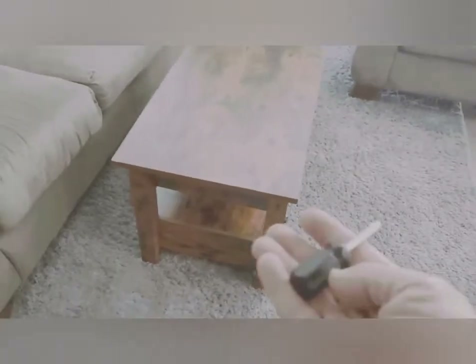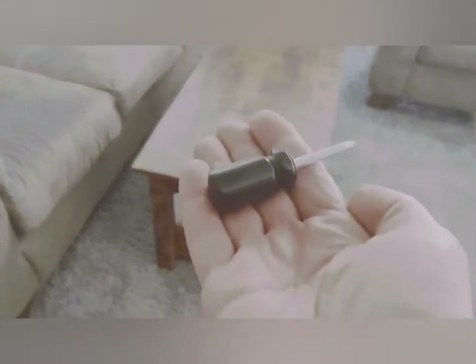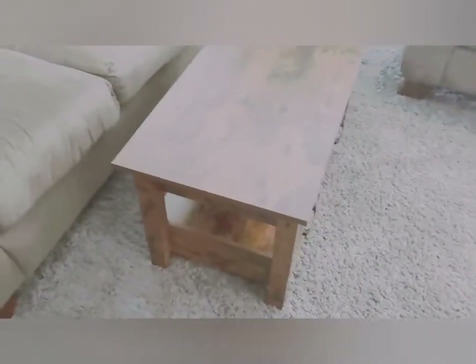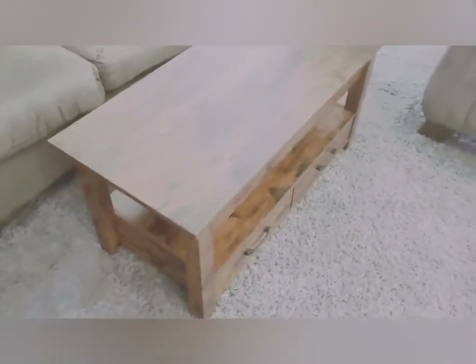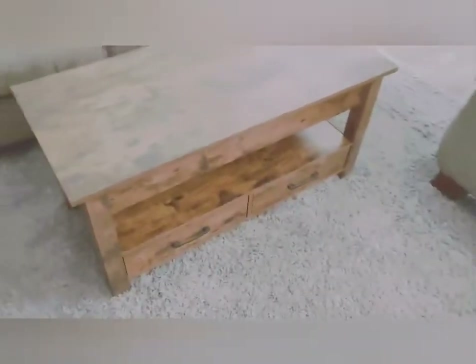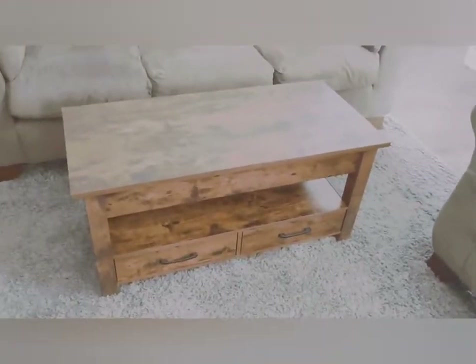The only tool that's included and that you need is a small screwdriver that comes with it — it's pretty small and works out perfectly. The only other thing I grabbed was a pair of scissors just to cut open the little plastic baggies, but you could probably rip them open without scissors if needed.